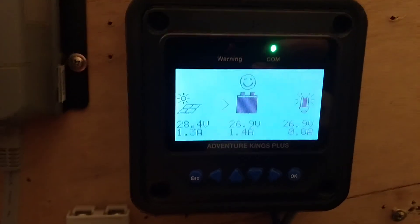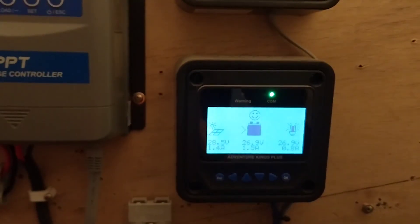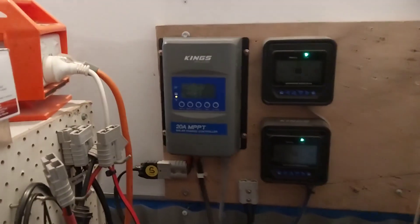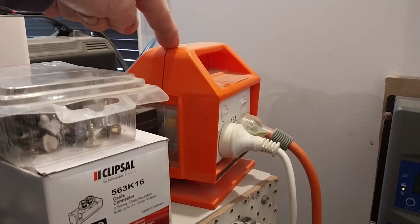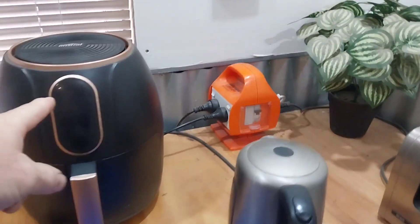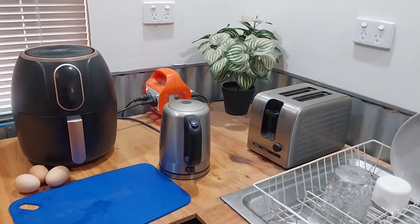The 24 volt system is getting 1.4 amps and that has got a kilowatt worth of solar on the roof, however the panels are extremely old and not performing that well. Checking the shunt, we're sitting at 72% state of charge for the 24 volt system. The 24 volt system runs the power distribution block — the computer, my edit computer, the modem — as well as the kitchen distribution block which runs my air fryer, electric kettle, and toaster.